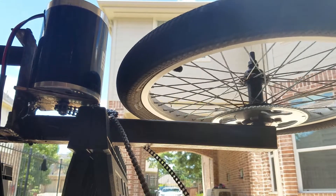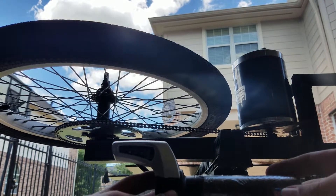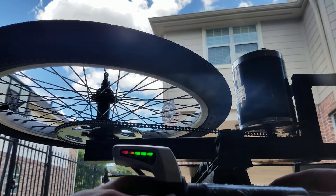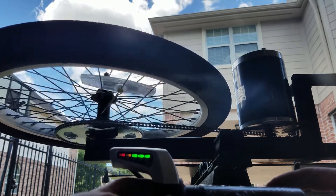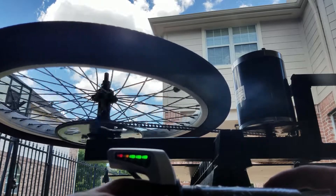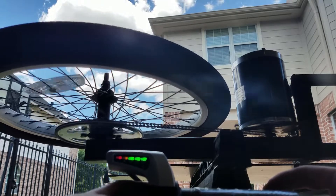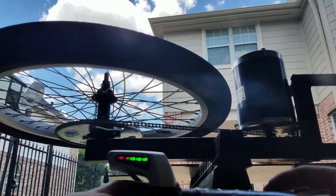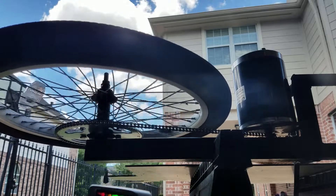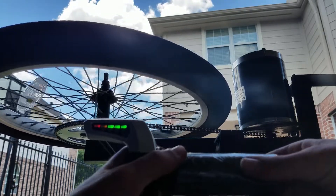On the first test, it turned out that the motor sprocket was flipped around, which didn't take too long to fix. On the second test, I was able to go max speed with no audible issues.